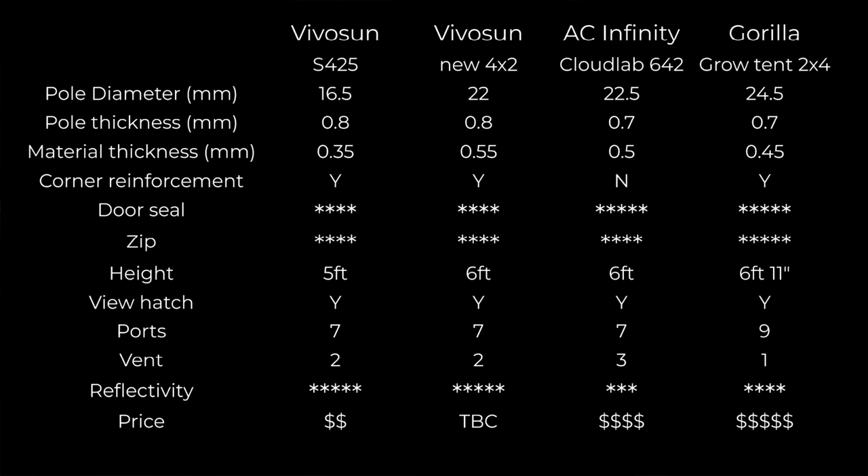The early VivoSun S425 is a lightweight, cheaper model with thinner material in both the bars and the tent fabric — decent reflective performance but clearly a budget option. The new VivoSun is definitely the clear winner — I think I've proven that objectively. It's a great size: the 4-by-2 foot footprint fits perfectly into an alcove, bedroom, or living room. I've got more of these tents to test, so a bigger comparison is coming up soon.